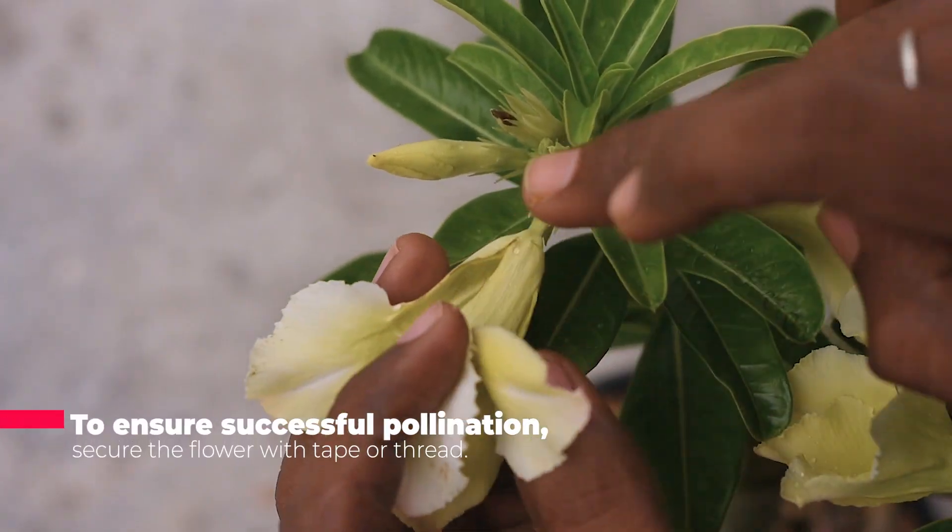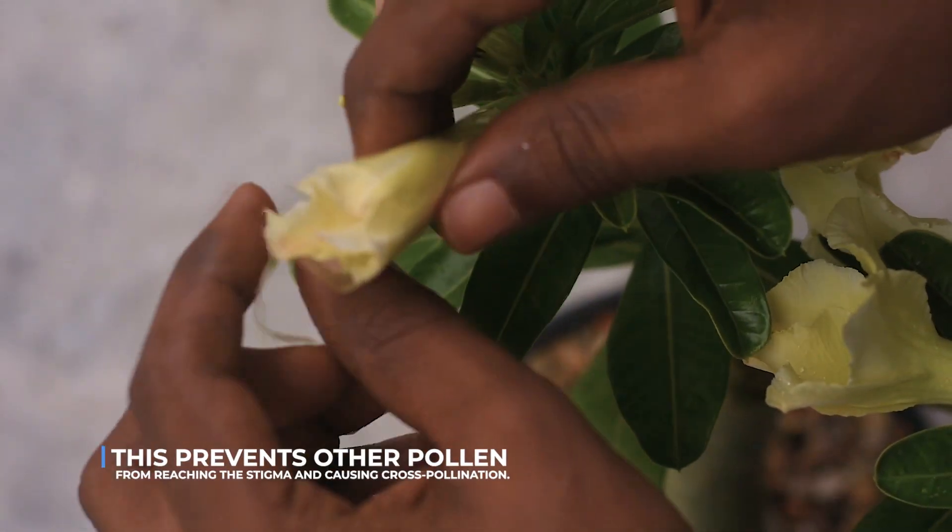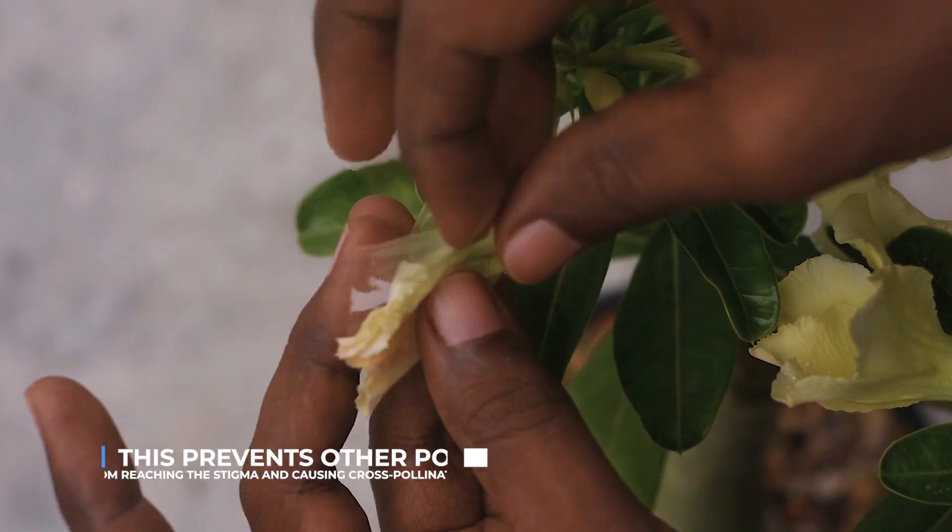To ensure successful pollination, secure the flower with tape or thread. This prevents other pollen from reaching the stigma and causing cross-pollination.